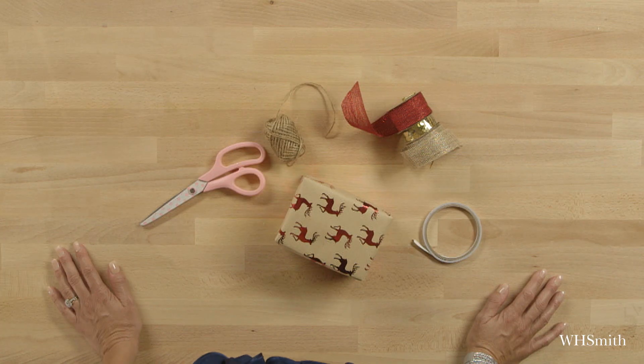I'm Jane Means, gift wrapping style expert for WH Smith, and I love to add decorations and bows onto gifts. Quite often I don't want something too feminine — I want more of a masculine touch.